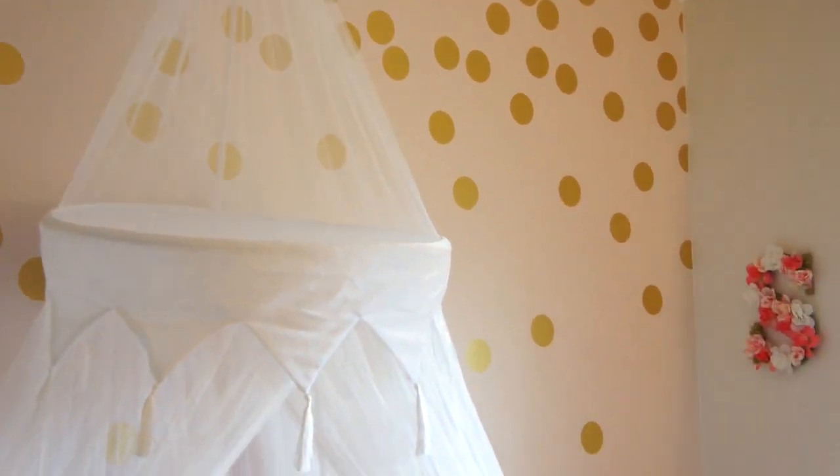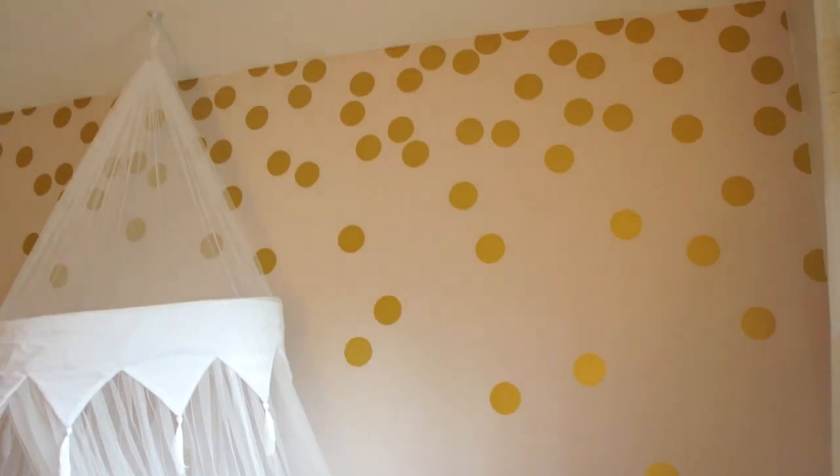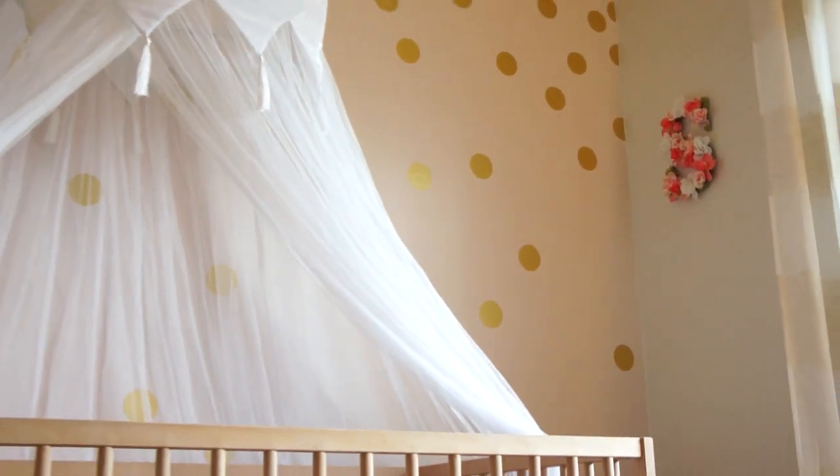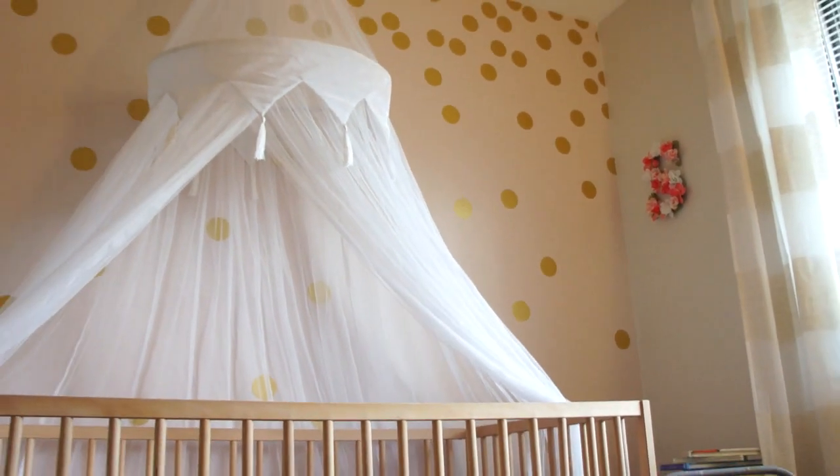Here is the completed accent wall and I love how it turned out — it came out amazing! It looks a lot more yellow on camera, but in real life it really reflects the light coming in the window and it's a true metallic. If you liked this video, please give it a thumbs up and subscribe — we'll see you next time!